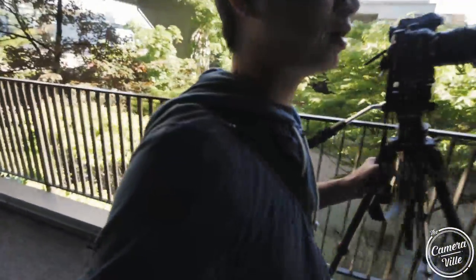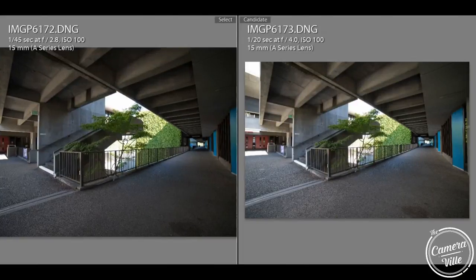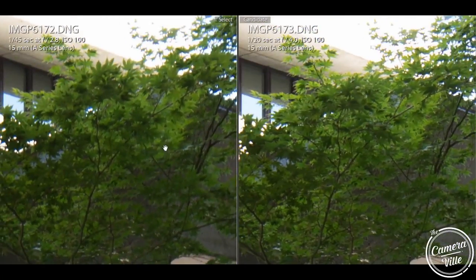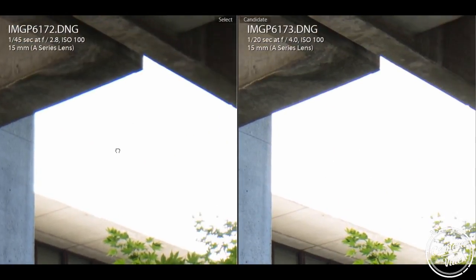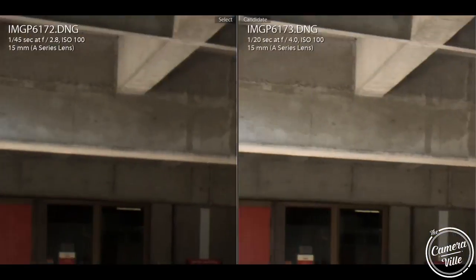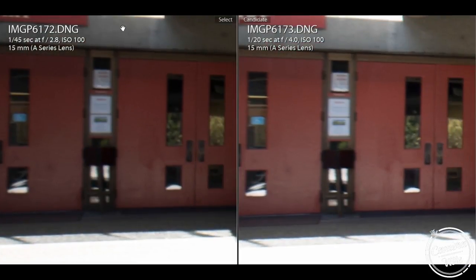We're going to take a picture of the staircase. For those interested in architecture, this might be important to know. Center focus is actually still sharp — as I stated, it's not that bad. At f/4, it gets slightly sharper. But if you look on top, you'll see chromatic aberration happening. The good news is once you stop your aperture up, you lose a lot of that chromatic aberration. The warping on the left is not too bad actually.